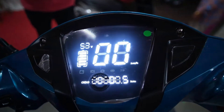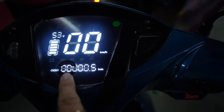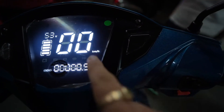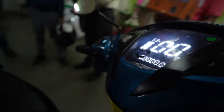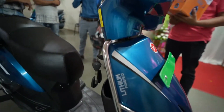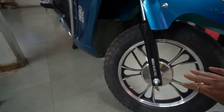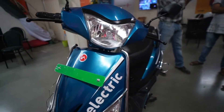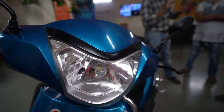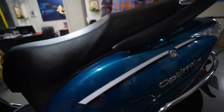The Optima HX comes up with a nice instrumental display showing battery charge capacity, odometer, and speedometer. You can also see the proper design which looks like a conventional petrol moped. It has very nice wheels and overall look, along with the headlamp and other accessories — it is very good.